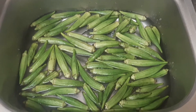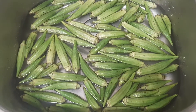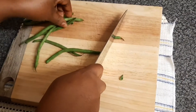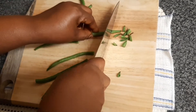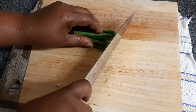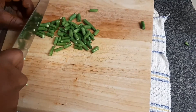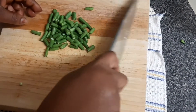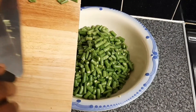Green beans — wash them and then they will curl. Then trim the ends of the green beans, and then cut them the size you want. It's also a time-saving method. I'll finish with the green beans.